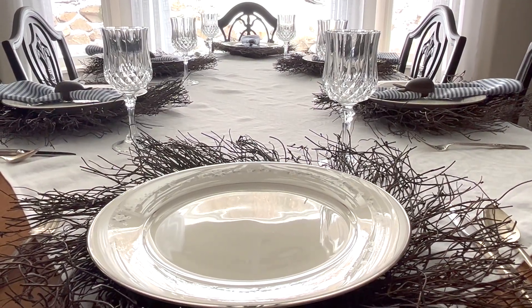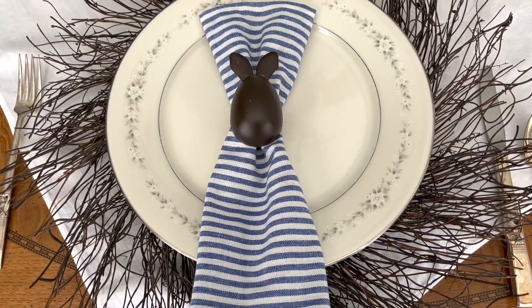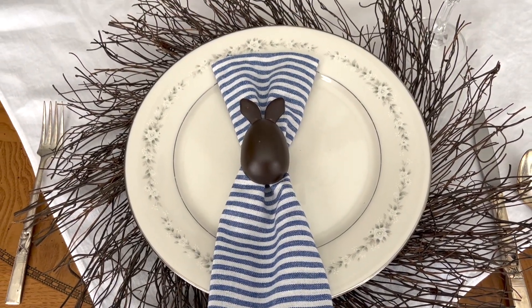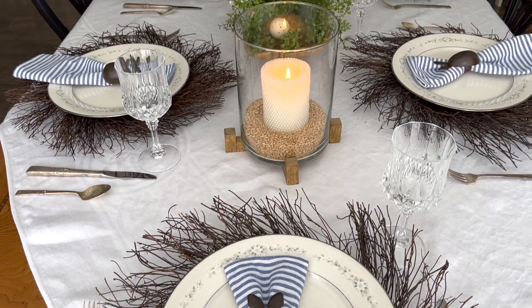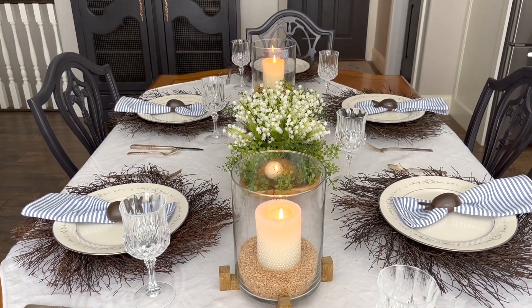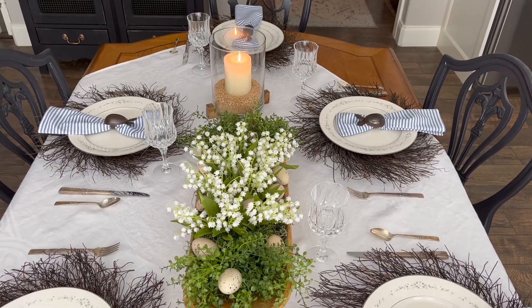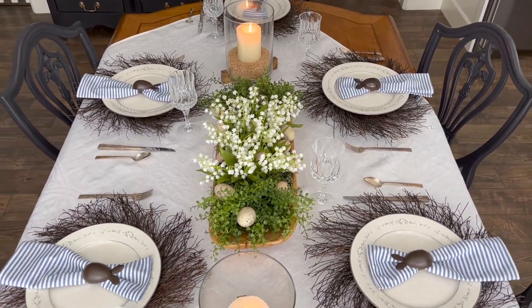We love how easy it was to make these adorable napkin rings at home with just a couple of supplies. We were able to make eight rings for less than ten dollars including the paint — super inexpensive and super easy to do, and they look so stinkin' cute!